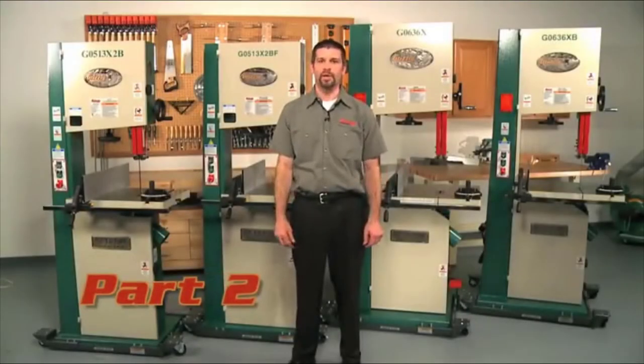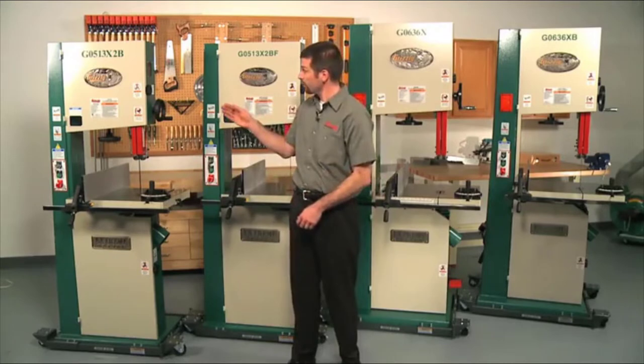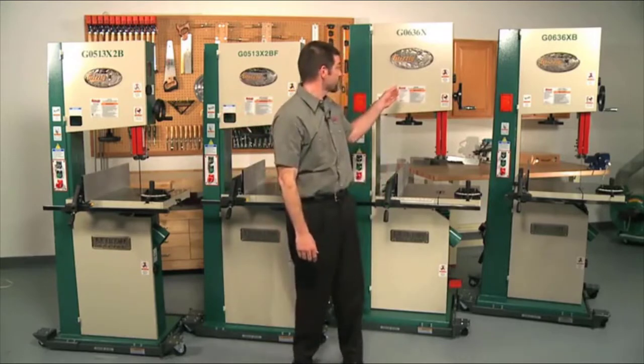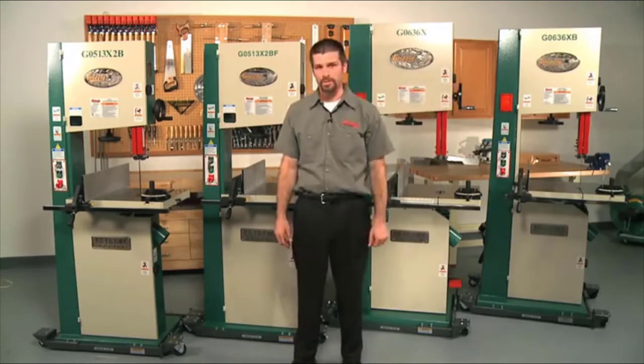Welcome back to our comparison of Grizzly's line of 17-inch woodcutting bandsaws. This is part two in our video series, and in this video we will be covering the G0513X2B, the G0513X2BF, the G0636X, and the G0636XB 17-inch woodcutting bandsaws.